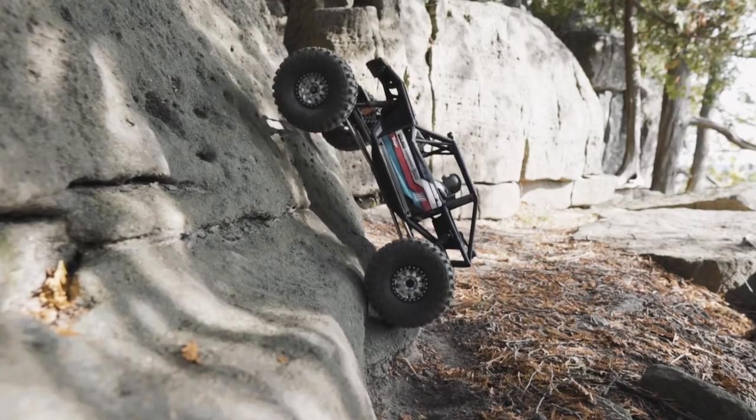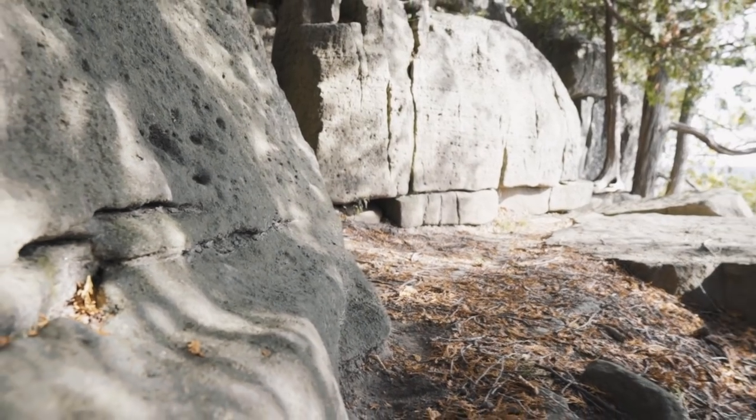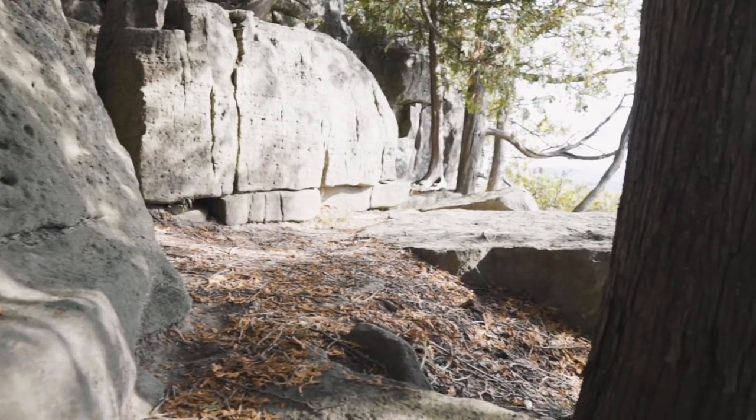I thought the best way of testing the new Axial Capra was to drive it off a 50-foot cliff. I actually did that.